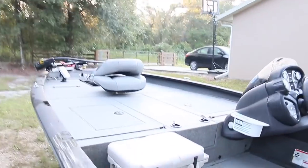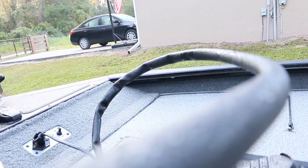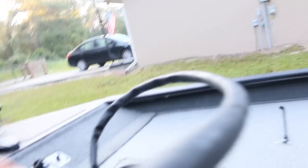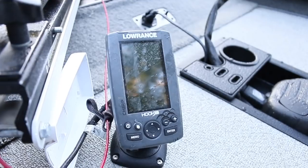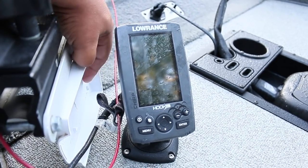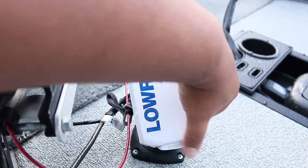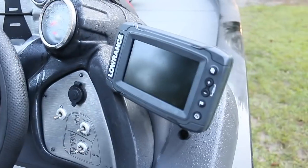Then we have our front unit, which I just use for regular sonar. When the boat was bought, the main unit it had was this Lowrance right here. The regular Hook 4 was the main unit. What we did was take this unit — which was supposed to be the main unit because it's pretty crappy, basically just used for fish finding and water temperature — and put it in the front so when I'm in the front I can see the depth. Then we swapped that out with the Lowrance Elite TI5.